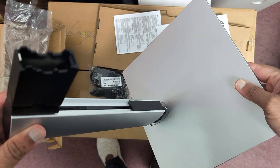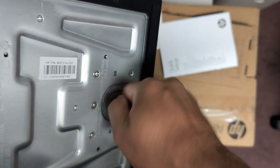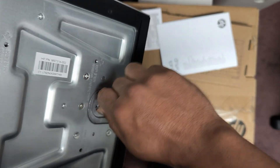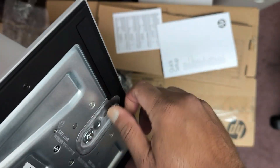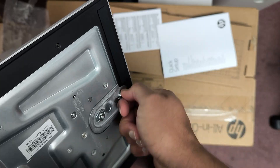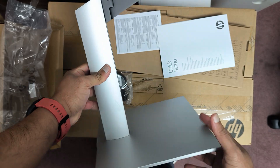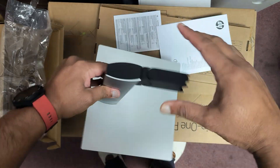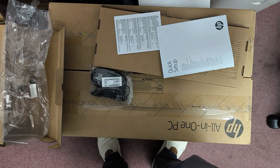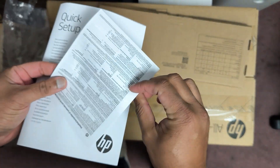This goes on the top like this, and just screws in — you don't need a screwdriver or anything, it's pretty much solid, it goes in tight. So there is your stand, and the monitor goes and clicks onto this. You've got a quick start guide and some warranty details.